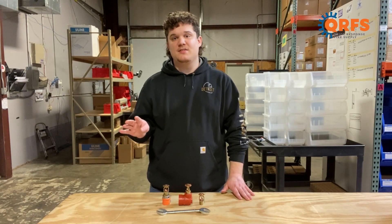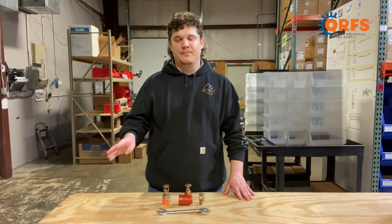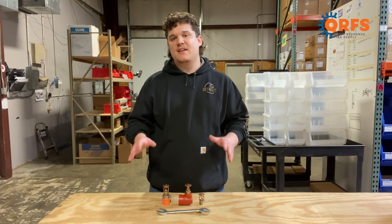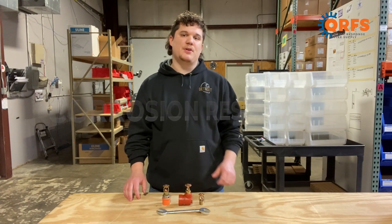The four finishes include brass, chrome, white polyester, and black polyester. That polyester coating is actually listed as corrosion resistant, which means that it'll add an extra layer of protection to your sprinkler head.